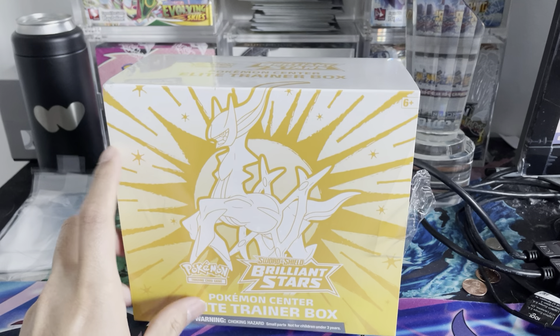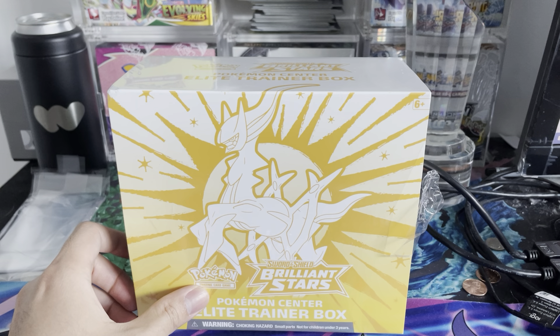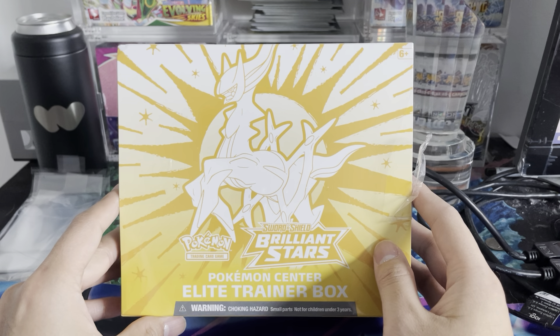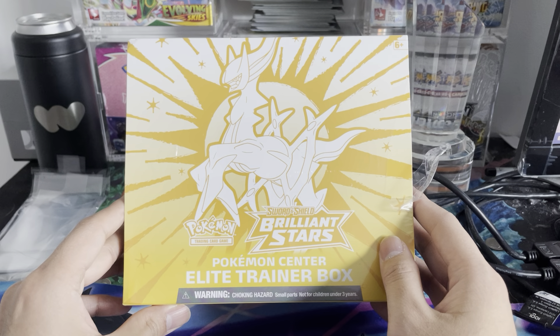Obviously big chases out of these from the non-Trainer Gallery are the Charizards and alternate art Arceus. And then from the Trainer Gallery it's going to be the Umbreon and Sylveon. Umbreon is still holding at about a $40 card, but let's see if we can get any of those, or if we can just add on to our personal collection of the master set.